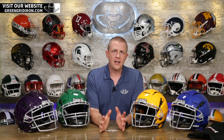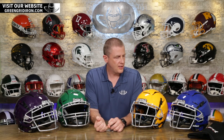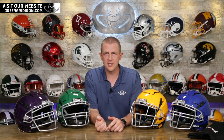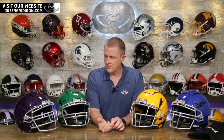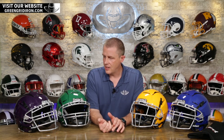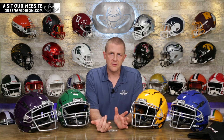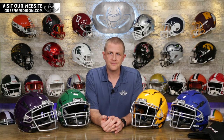As far as visors we recommend for this helmet, there are a couple we do not recommend — I do not recommend the new Shock Zero G visor because that's specifically for a Speed Flex. The two visors that fit these the best are the Shock 1.0 visors, and also any of the Under Armour visors fit these pretty well.